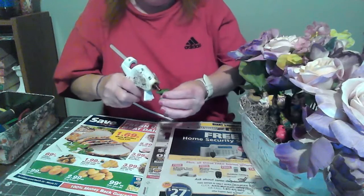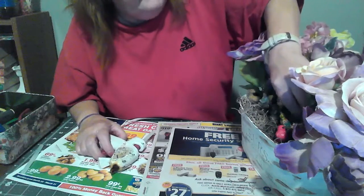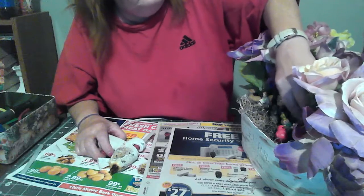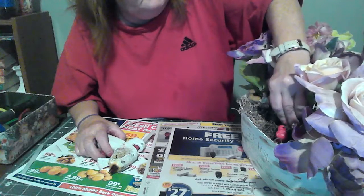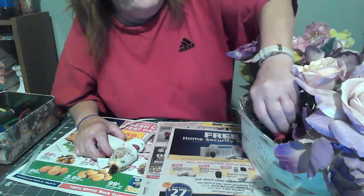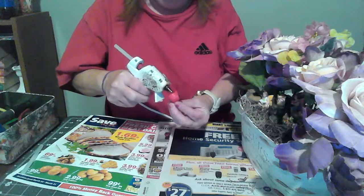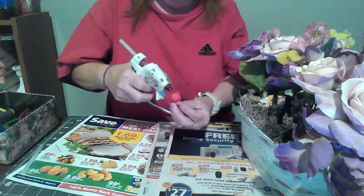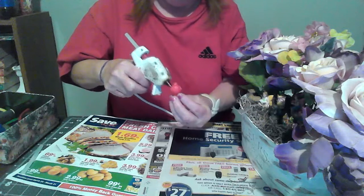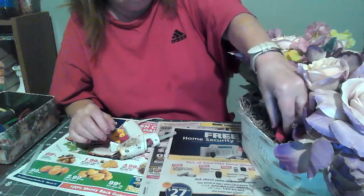I've got to redo it — it didn't take. Make sure you push down. And now the last one is the little bird. I fluffed up the Spanish moss around where the little red bird's sitting to make it look like she's sitting in her little nest.